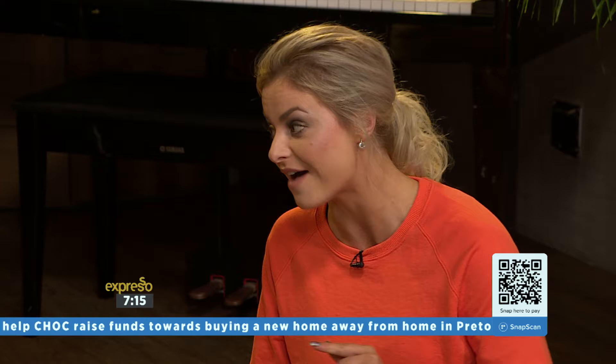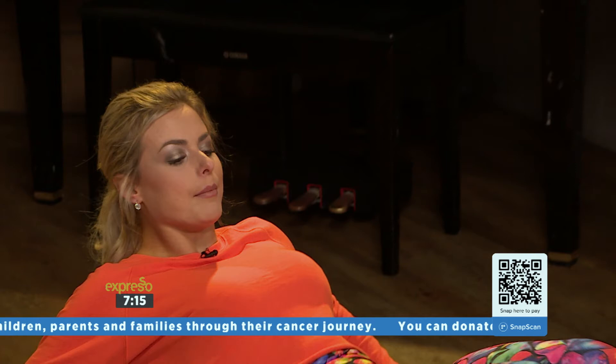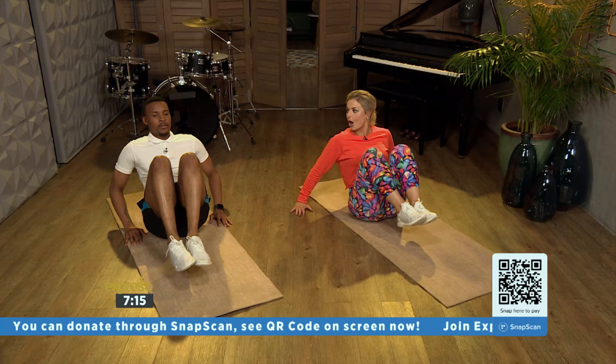Next one we're going to do is sitting on your bum. Your hands are going to be around the back and your knees are going to draw all the way into your chest, nice and tight, all the way in. Then extending out and leaning back, and in, lean back. Last one — we're just going to end off with knees nice and high.